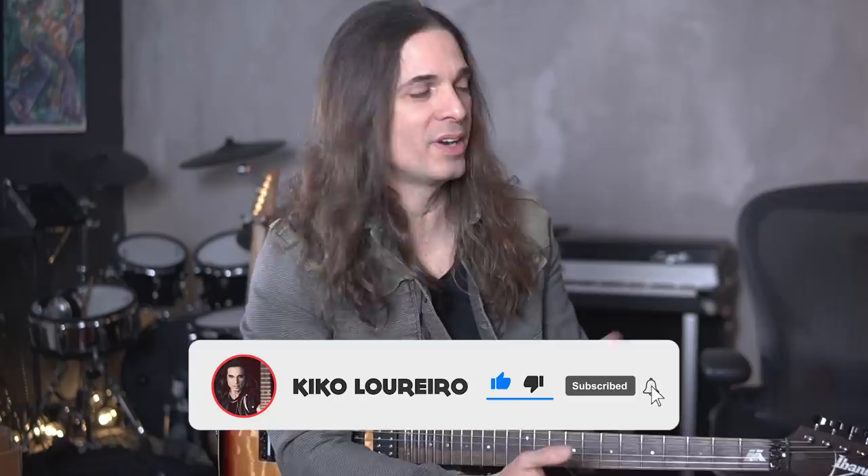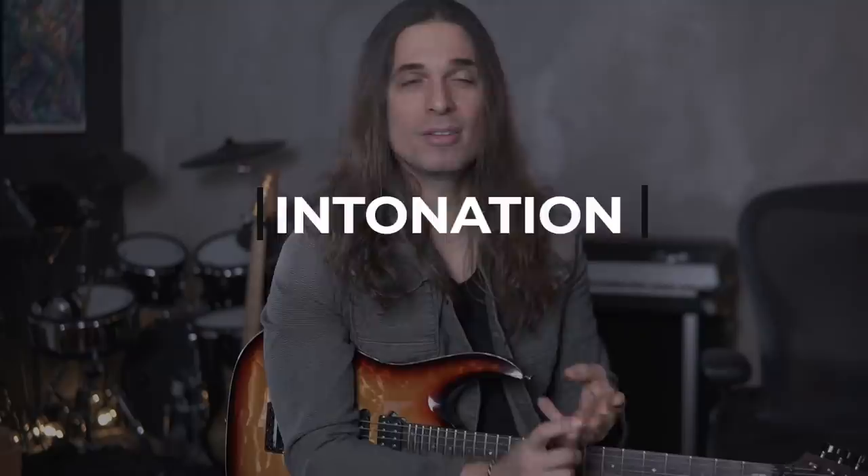Hey guys, Kiko here. This video is about guitar strings and guitar picks. I've been receiving questions asking what kind of brand I use or what gauge I use, so let's talk about guitar strings and guitar picks. There are three things to consider: how reliable is the string, intonation, and how does it feel — the feeling of touching that string.